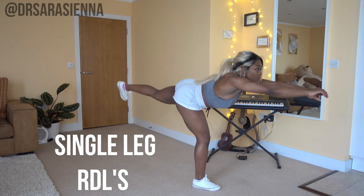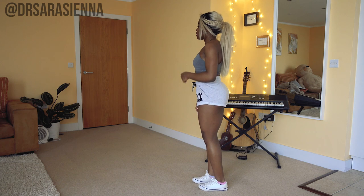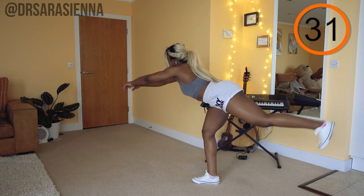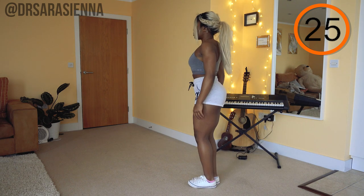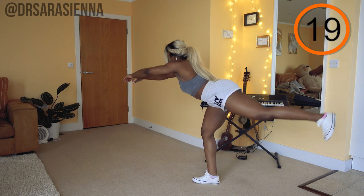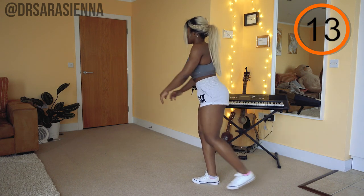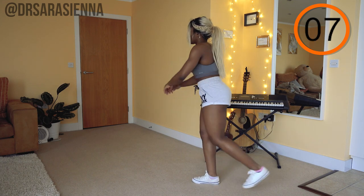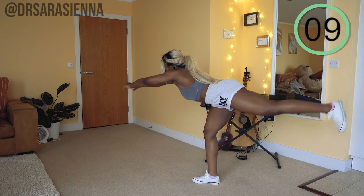We're starting with single leg Romanian deadlifts, a great exercise for the hamstrings and the glutes. So standing on one leg, we are going to push the hips back as we reach out in front of us and lift up the opposite leg behind us. Really focus on pushing the hips back — you should feel a nice stretch in the hamstring of the leg on the ground, and you should really contract the hamstring and the glutes as you bring the hips back through and forward. Really aim to push the hips back as though you're sitting down, rather than lowering the back in front of you.